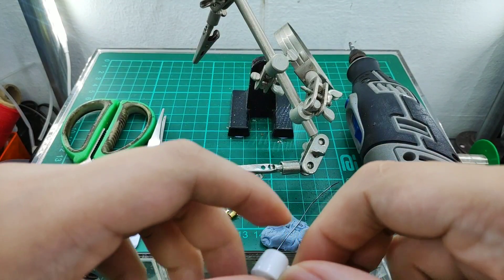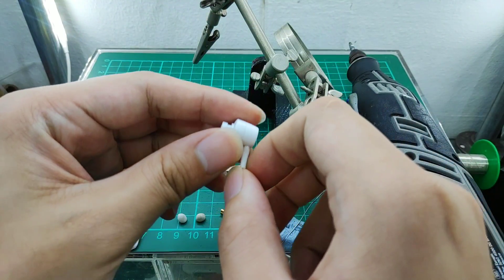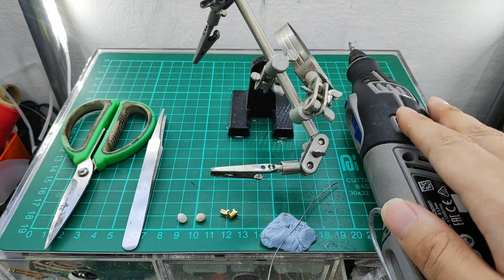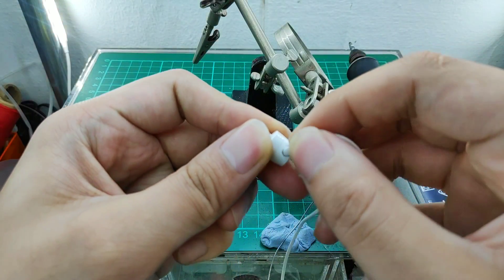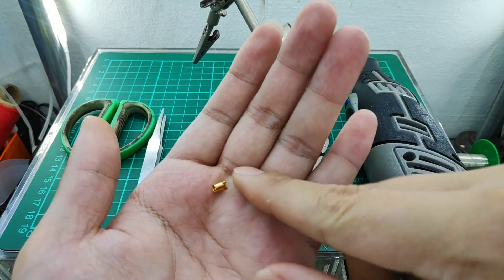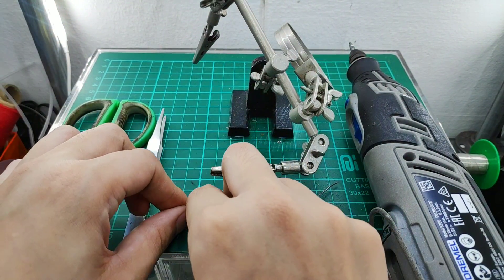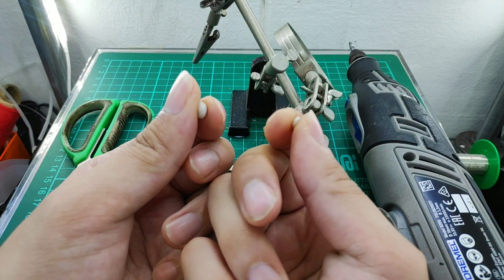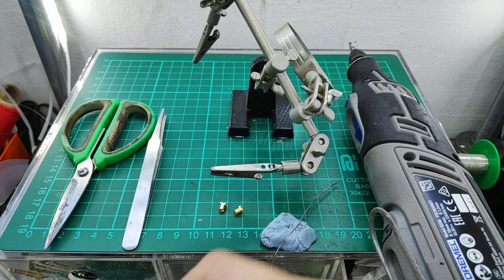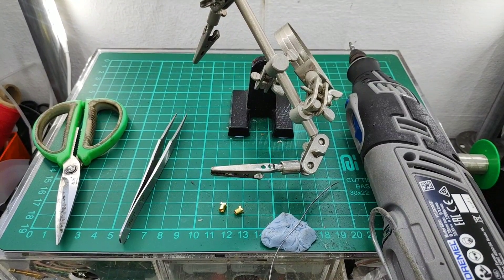For the tutorial, we will require any earbud that you wish to modify to MMCX. This is a bullet-shaped earbud with the wire going down. You need a Dremel or a small needle file to enlarge the holes at the bottom for the connectors. You need a female MMCX connector — a pair. These are epoxy resin, epoxy putty — mix them together. We will also need tweezers. And that's all for the tools required.